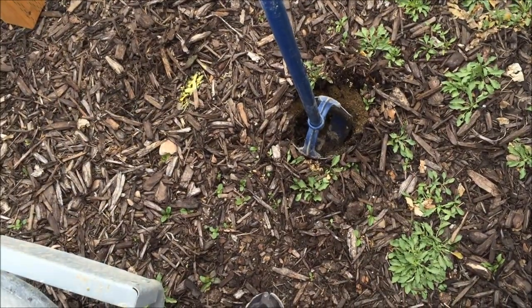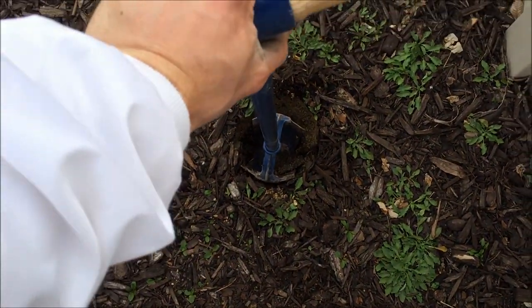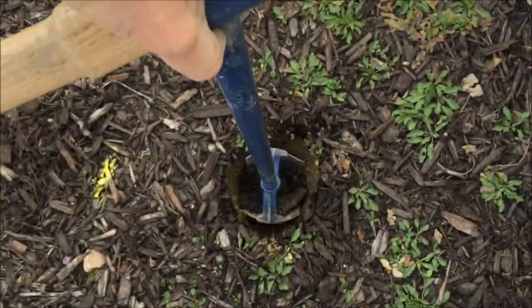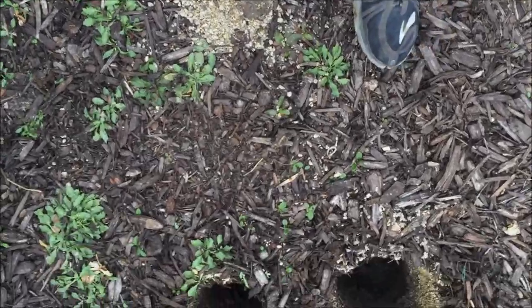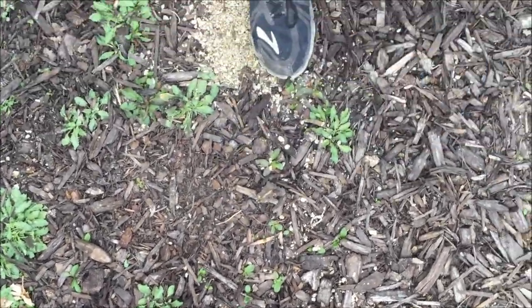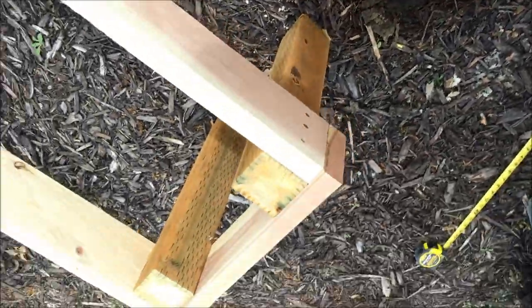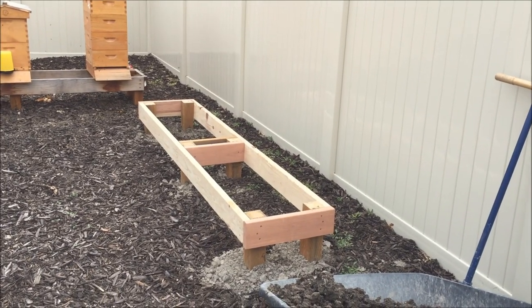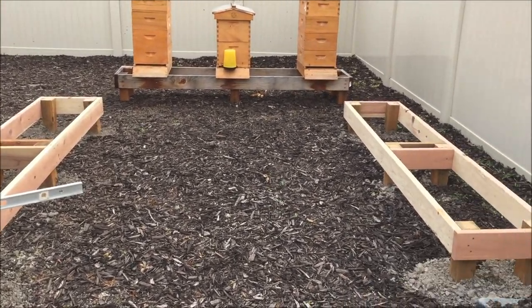Here's the tool — basically just turn it and the holes are dug. We're getting about a foot deep. Then I'll move the stand over into the holes and level it out. Finished product — we've got the two stands ready to go.